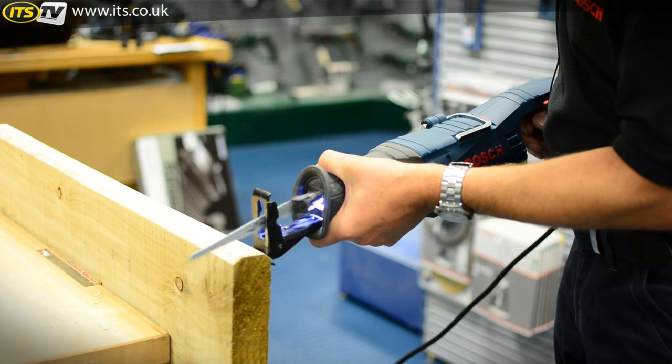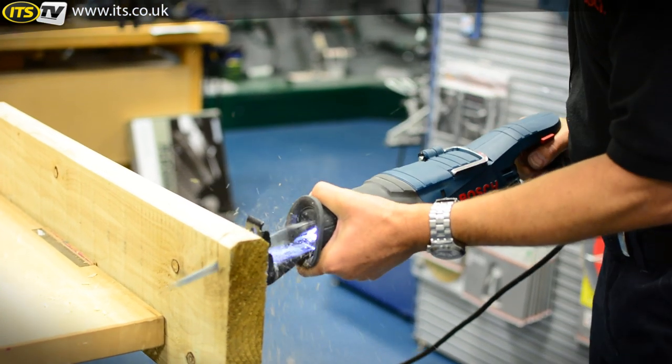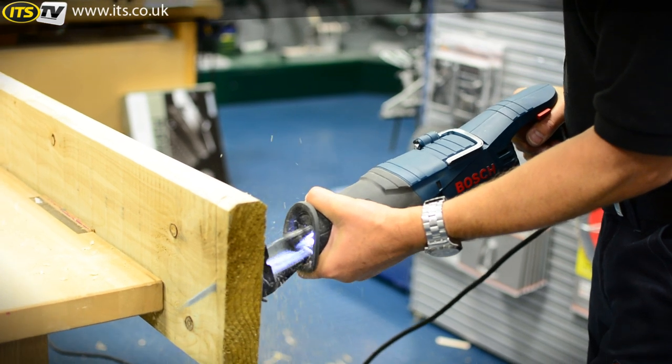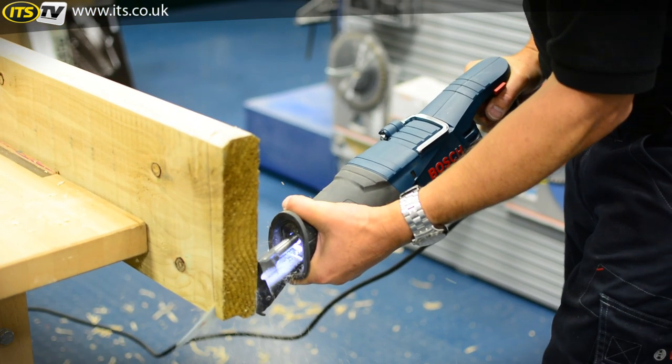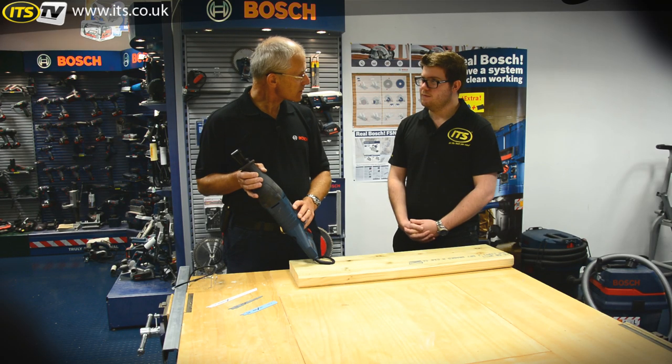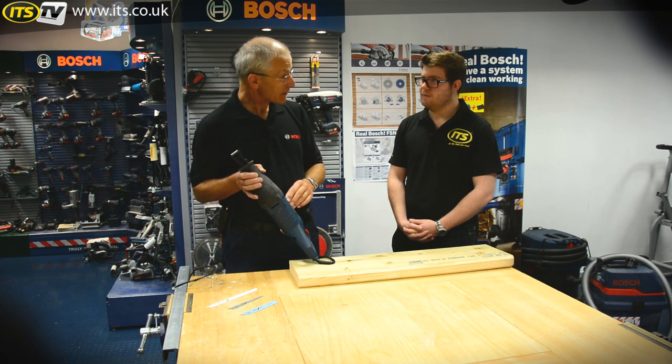The reciprocating saw is actually a wrecking tool — it's not a precise tool for making precise angles and precise cuts. But it's an increasingly popular tool for cutting off pipes, cutting pallets, packing cases, rough cutting of wooden beams, notching roof timbers — this sort of stuff where you don't necessarily want really clean cuts, but you want to just get it done.